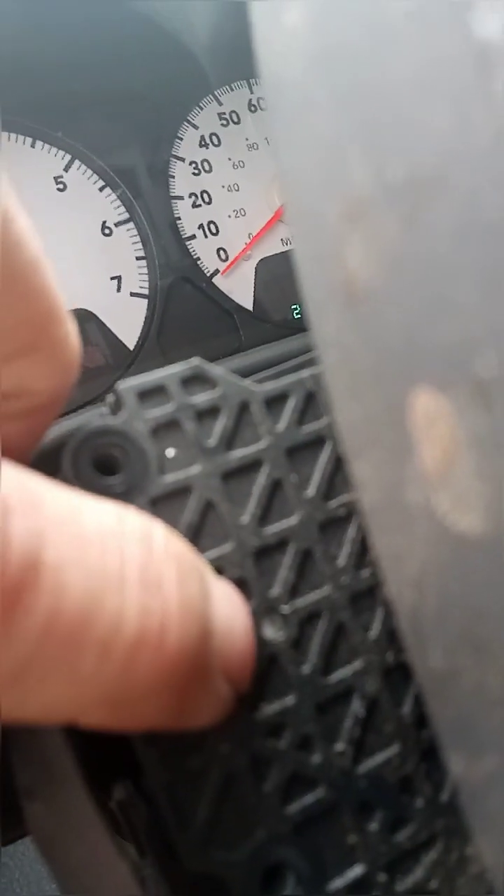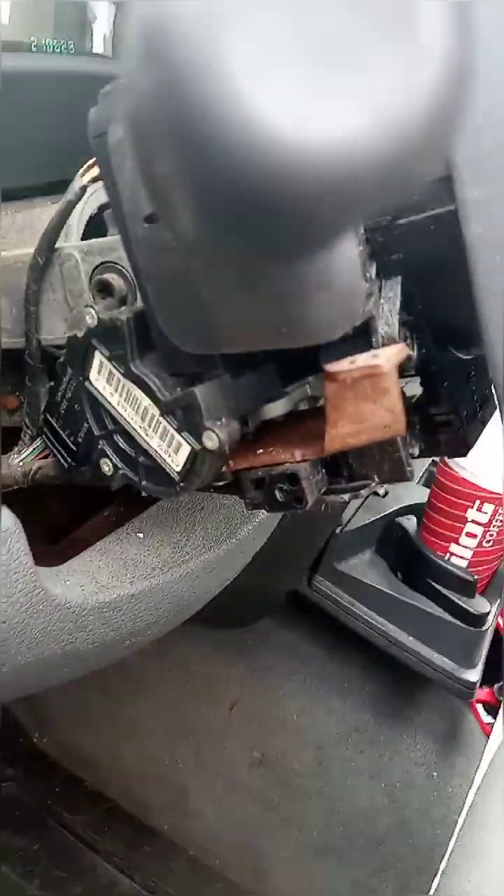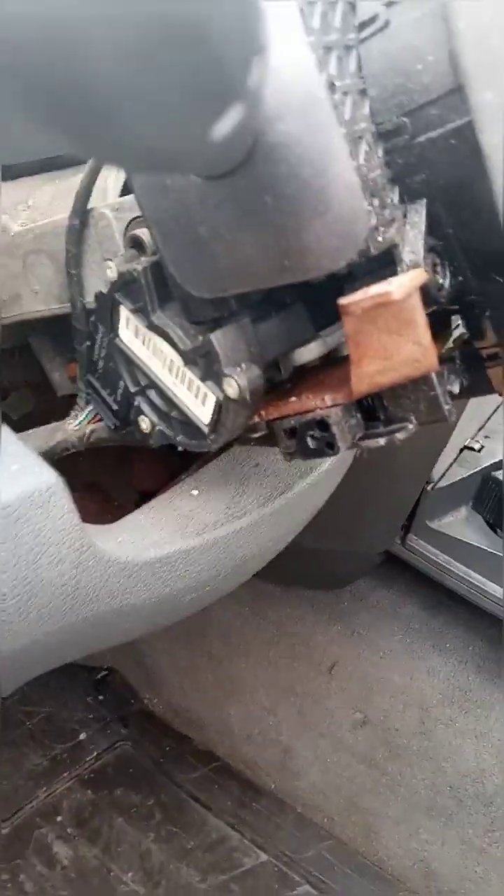Check that tab — make sure that white tab is up. Once it is up you know that you are locked in. Now just put your screws back together, reassemble the housing, and you are back on the road.